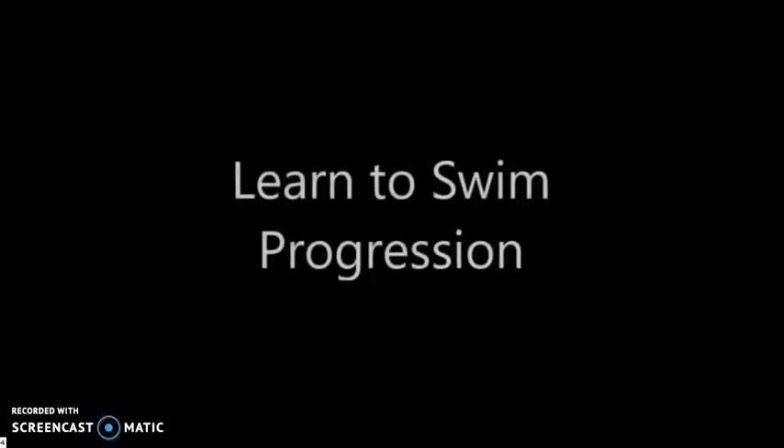Hi everyone, this is Jordy McConnell, head coach of Ottawa Swimming. Today I want to share with you my learn-to-swim progression. There are many correct ways to learn to swim and many correct ways to teach people to swim. Here is the method that has worked for me.